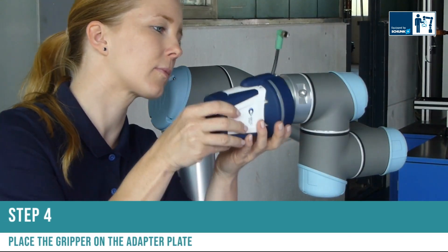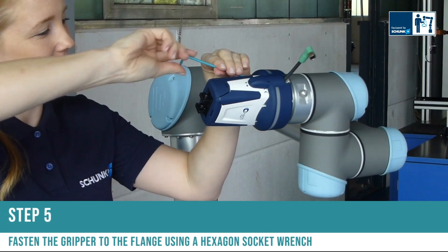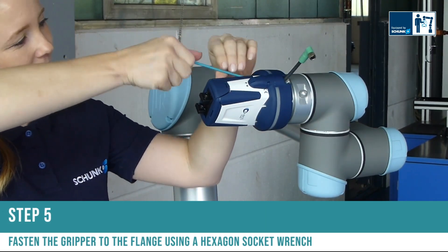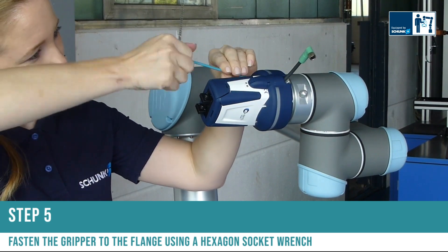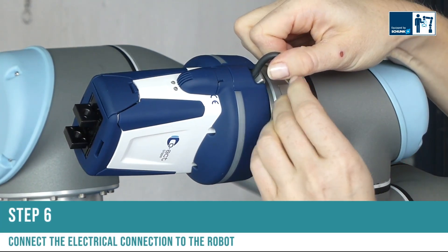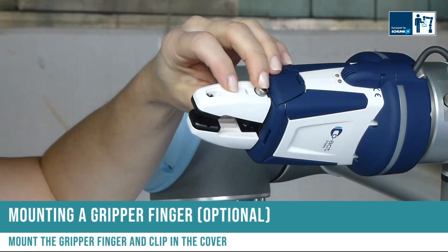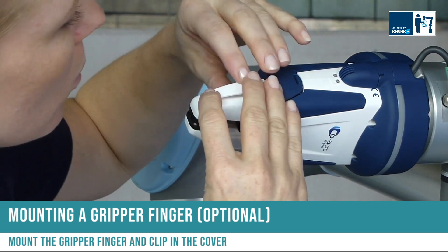Step four: place the gripper on the adapter plate. Step five: fasten the gripper to the flange using a hexagon socket wrench. Step six: connect the electrical connection to the robot. Optional: mounting a gripper finger — mount the gripper finger and clip in the cover.